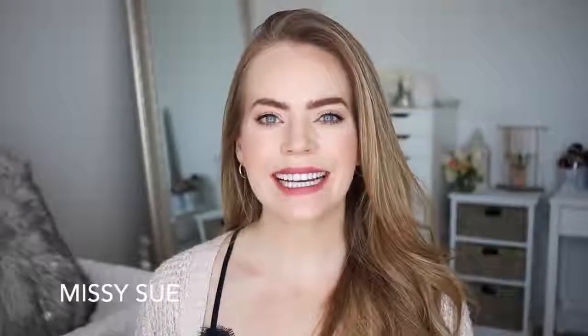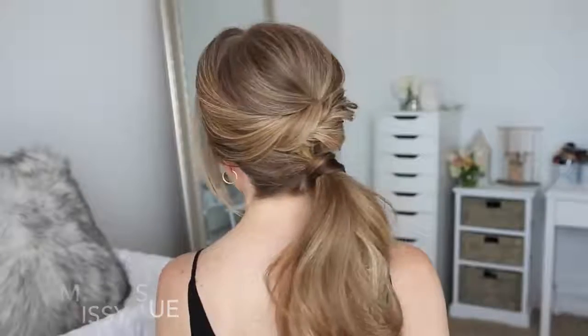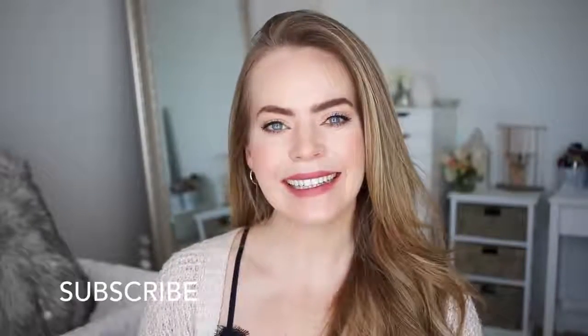Hey guys, it's Missy. Thank you for watching. Today's tutorial is three hairstyles that are built from each other. Make sure to subscribe to my channel if you're new, and let's get started.